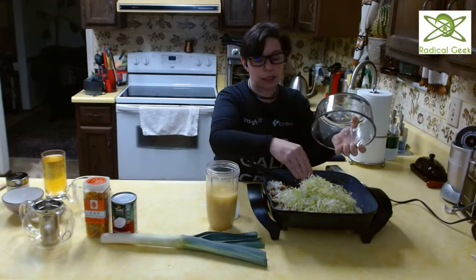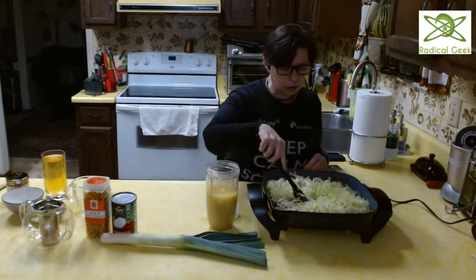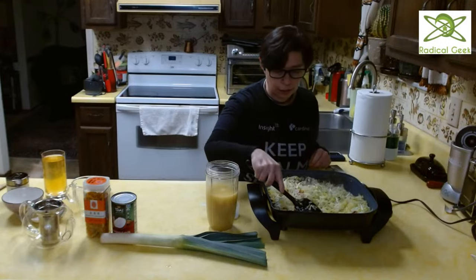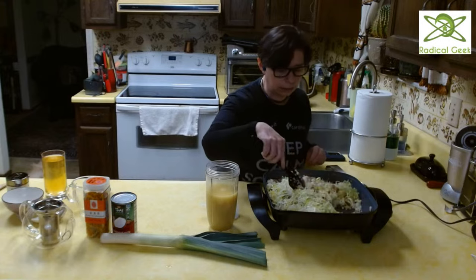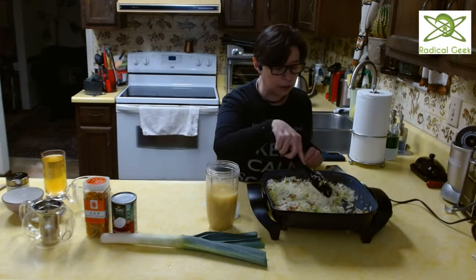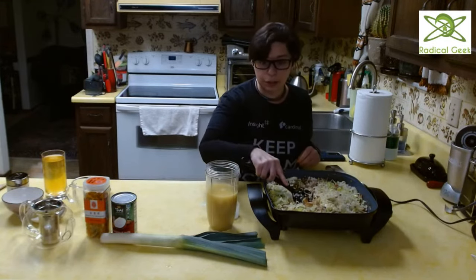It seems like a lot of leeks, but leeks have kind of an oniony flavor — very mild. Think of the most mild green onion you've ever eaten, then add a little bit of nuttiness to it — that's your leeks. My pot is quite full of all this lovely stuff. We'll take our time as it simmers to talk about all of these ingredients and why they're so important and why this is an excellent soup for ketogenic people.